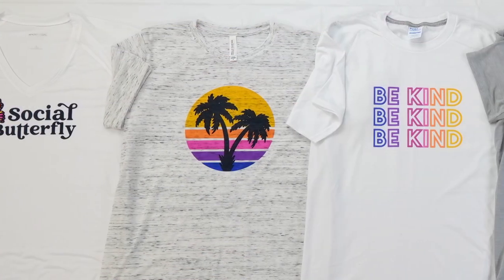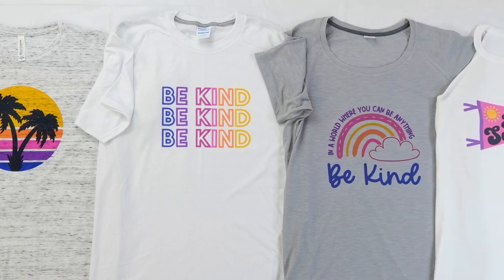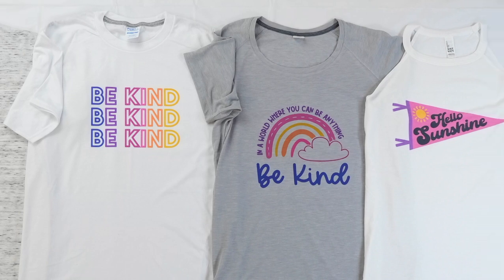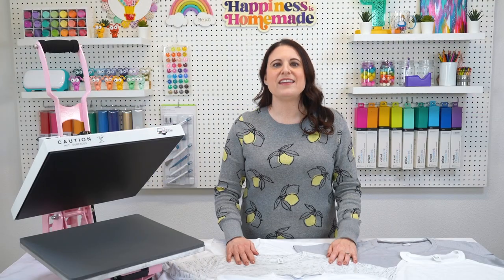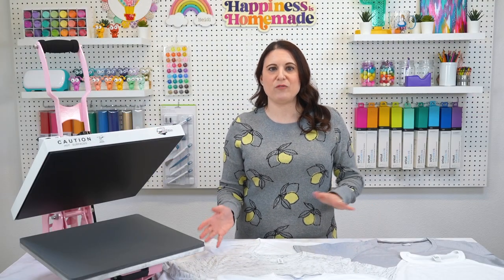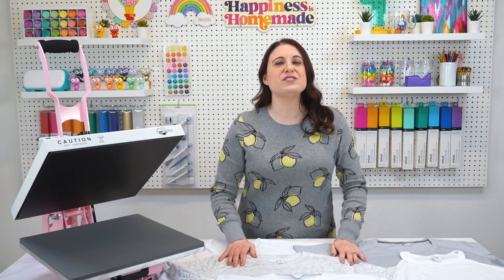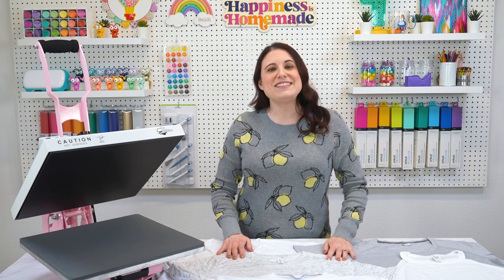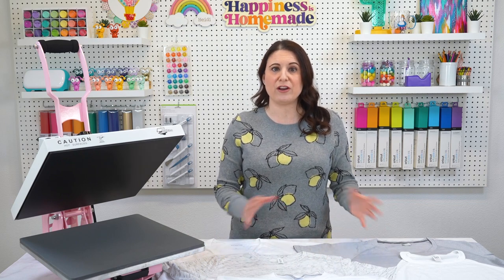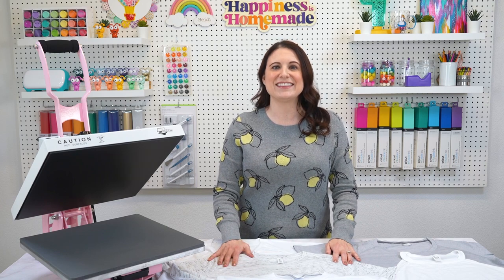All of these shirts came from Heat Transfer Warehouse, and this is just a small selection of their offerings, so be sure to check out their website for even more ideas. I'll add direct links to each specific shirt in the comments below. The shirts I'm going to be using today range from 50% polyester to 95% polyester, so I'm going to run a few side-by-side comparisons so you can see how those different poly counts give us different results. I stuck to the same color palette to make it easier to compare color intensity and saturation between all the different shirts. All right, let's get started.